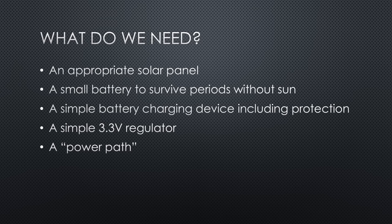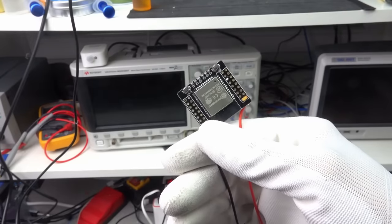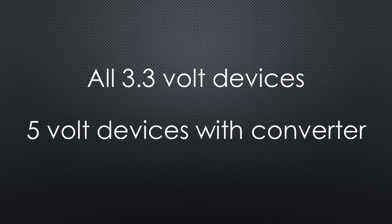Let's start with the most important part — our device we want to power. For this video, I assume it's an ESP32. But you can use any other board as long as its voltage is 3.3V. If you want to use a 5V device, you need to add a step-up converter.